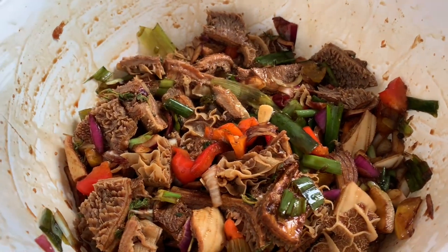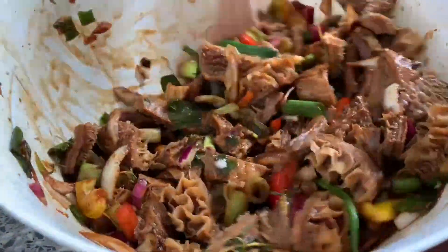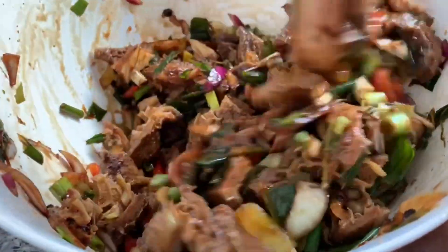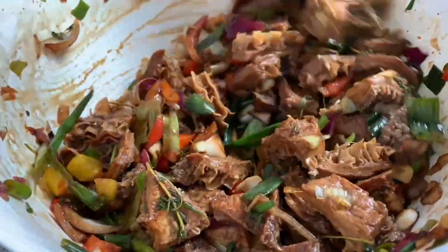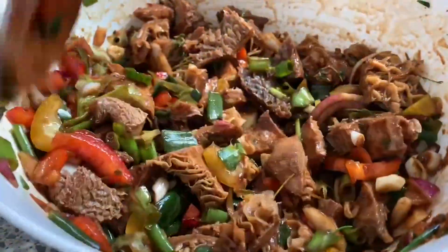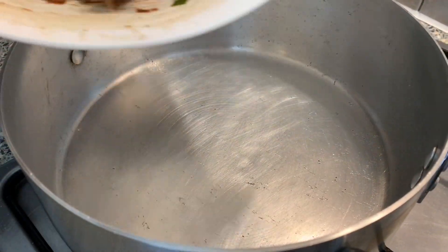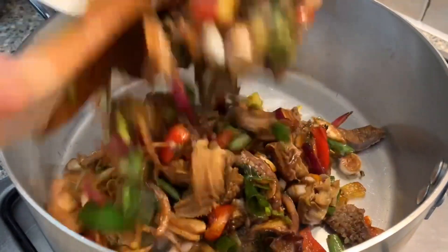My mom is pouring in a little bit of oil because she's not going to add any oil into the pot when she puts the tripe in. She wants it to basically steam its own water, and I'll show you that step when we get there.